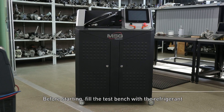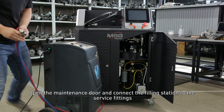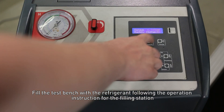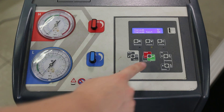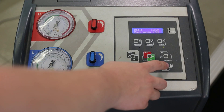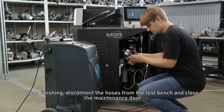Before starting, fill the test bench with the refrigerant. Open the maintenance door and connect the filling station to the service fittings. Fill the test bench with the refrigerant following the operation instruction for the filling station. Upon finishing, disconnect the hoses from the test bench and close the maintenance door.